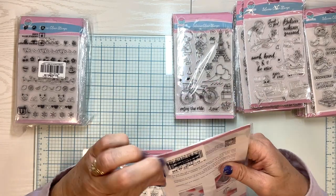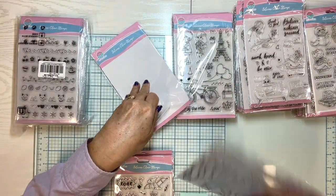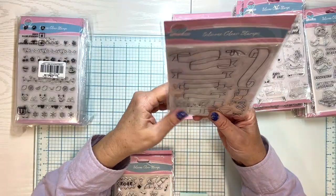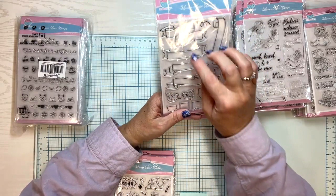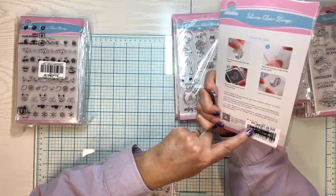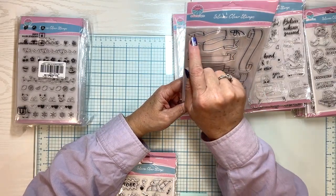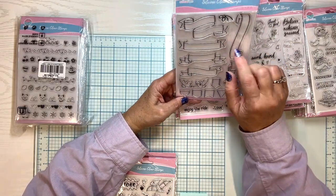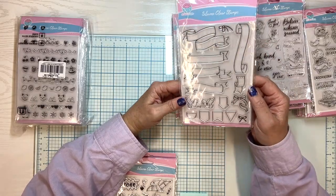This one is backwards — it doesn't affect the quality of the product, obviously. It only matters because I want you to be able to see it. This is just something that you can stamp words in. There's two little birds here that you can put on either end — it makes it look like they're holding a banner. There are some arrows, some tags. This is a nice one for scrapbooking — you can make all these kind around pictures, but it's good for card making too.